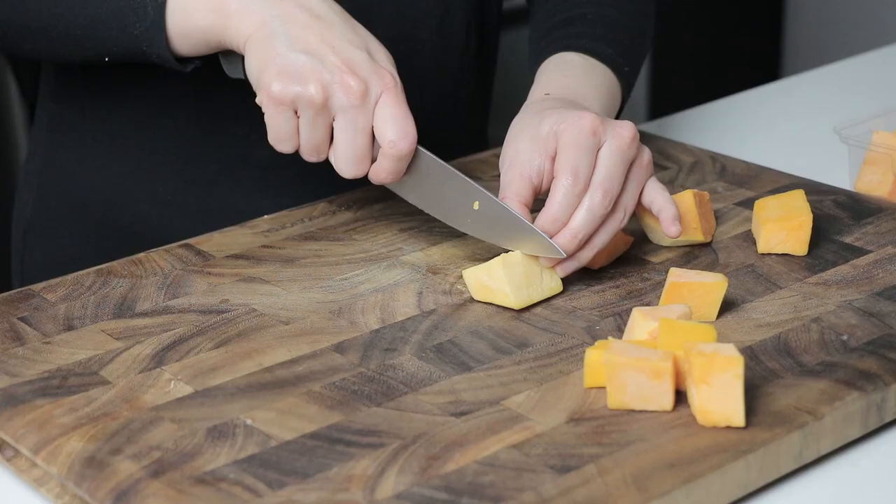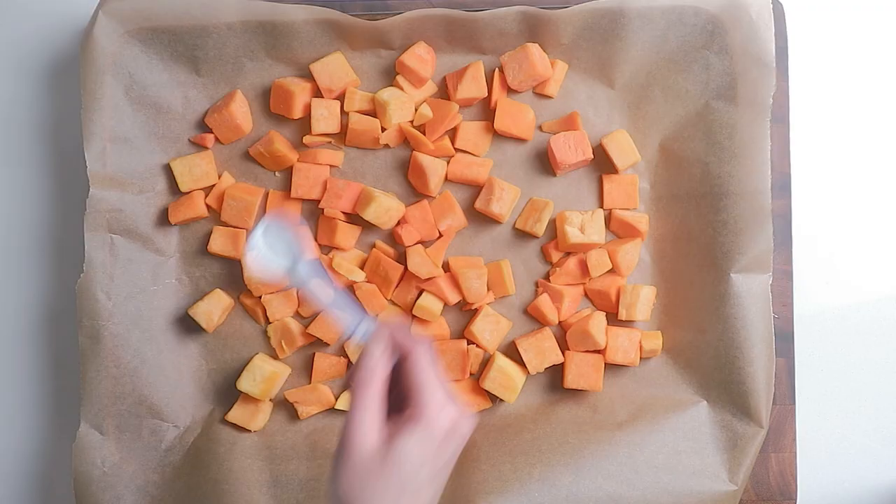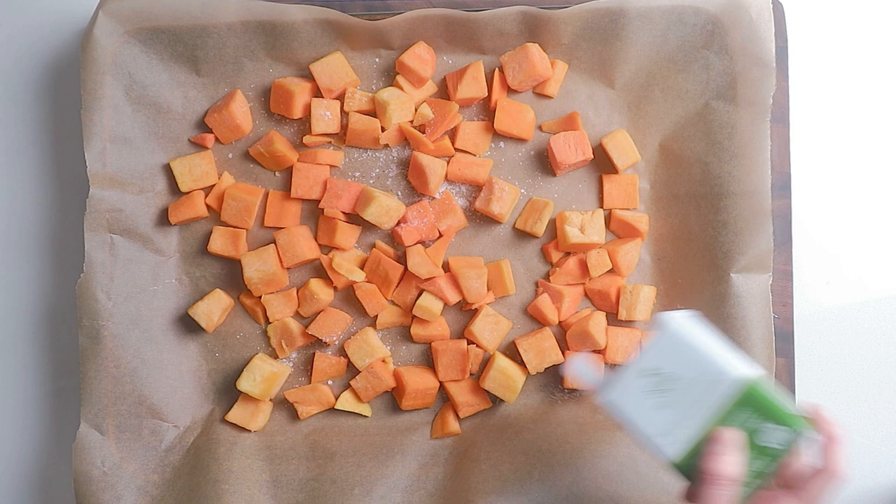Dice butternut squash to about quarter-inch cube shape. Toss butternut squash cubes with olive oil, salt, and pepper. Roast at 400 Fahrenheit for 25 to 30 minutes until the squash is tender. Turn once with a metal spatula.